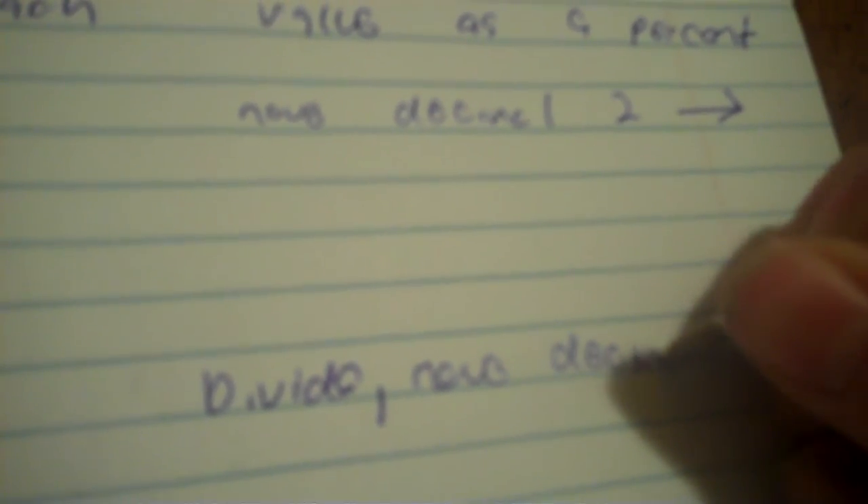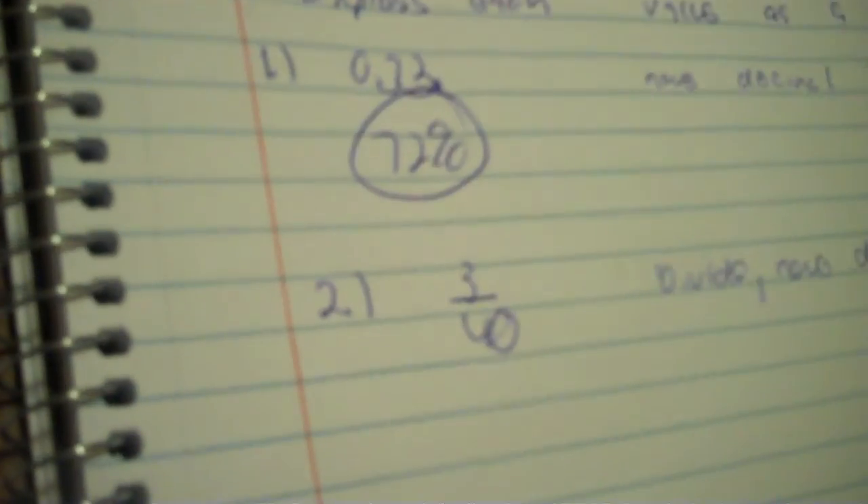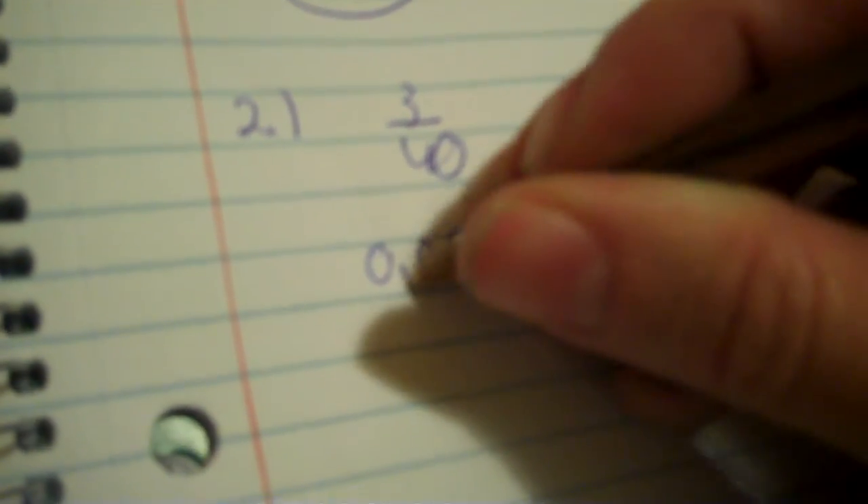Okay, number two: 3/40. Now it's a fraction. First you're going to divide, and then you're going to do the same thing — move the decimal two forward. So I divide 3 by 40. That is not your answer; you still have to move the decimal two forward. So 1, 2 — that would be 7.5%.